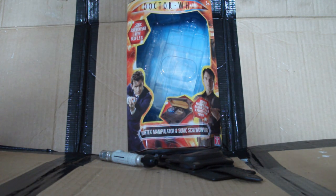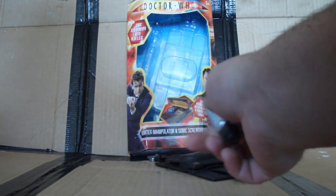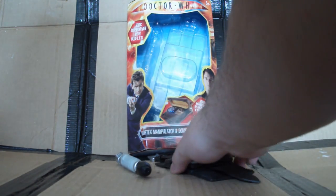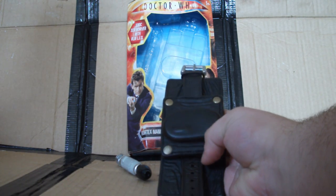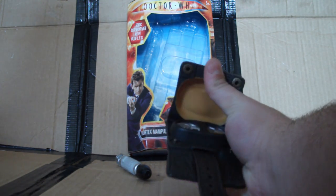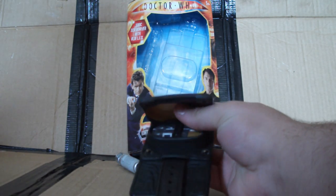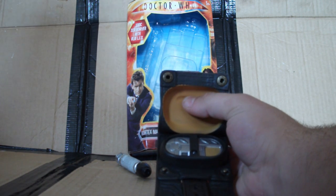So overall, what do I think of this toy? Well, the detail is absolutely unbelievable — it's just mind-blowing that Character Options can produce something as well detailed as this. The fact that you get this little sonic screwdriver torch as well is just an added bonus, and the detail on it is marvellous too. The massive letdown is definitely the lack of sound effects, because this could have done so much more and had so much potential. The fact that they didn't use it is just unbelievable, and it almost feels lazy.